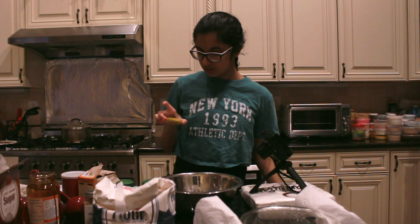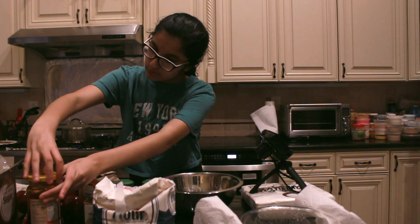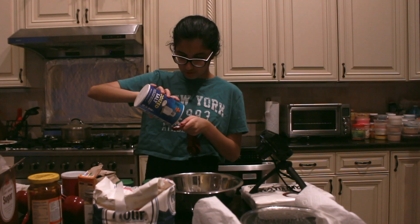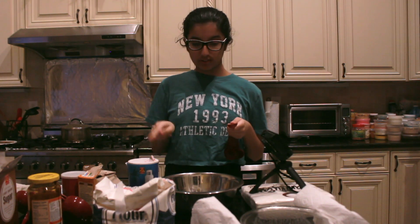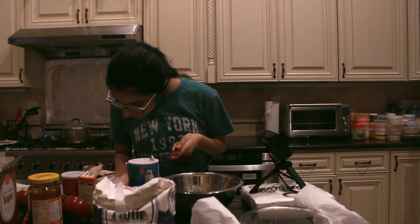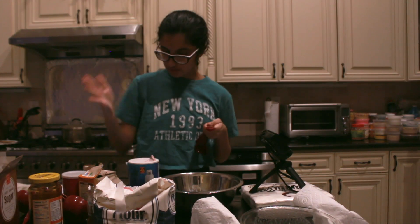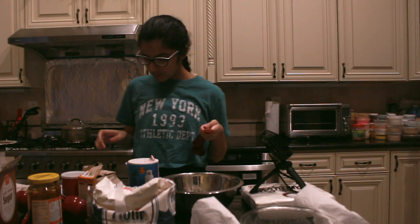The lighting wasn't great to begin with even in the daytime — it's been raining for the past few days. Apparently this much salt. Two teaspoons of cinnamon. My camera just stopped recording automatically because I reached a limit, so I'm not sure if you guys caught me putting in the ginger, but I put in two teaspoons of ginger. Now we need one teaspoon of allspice. I should probably close all these spices so they don't spill everywhere.